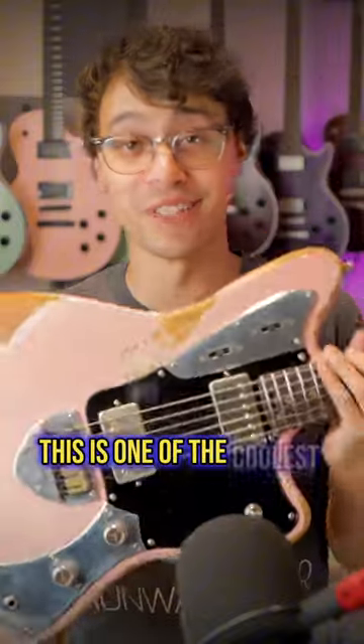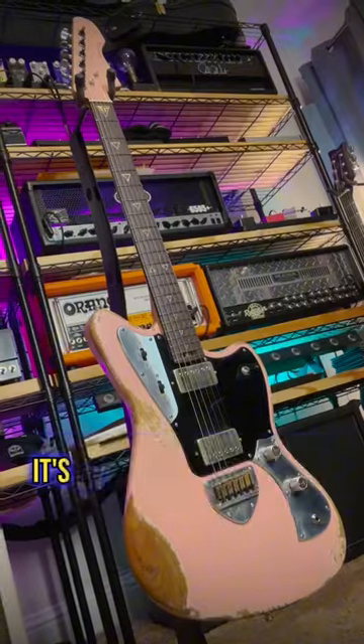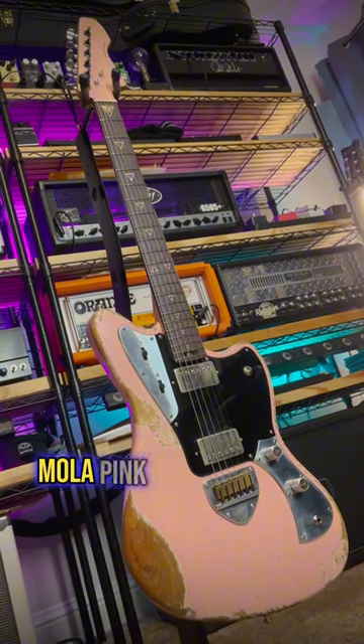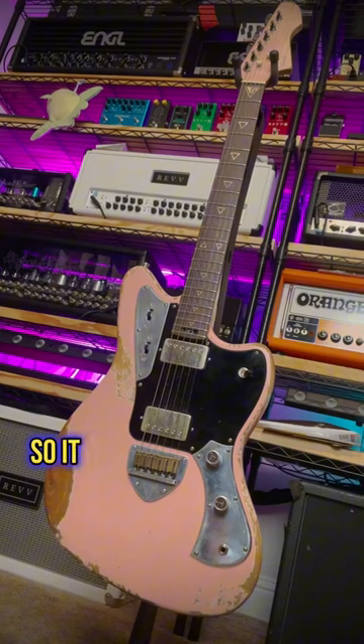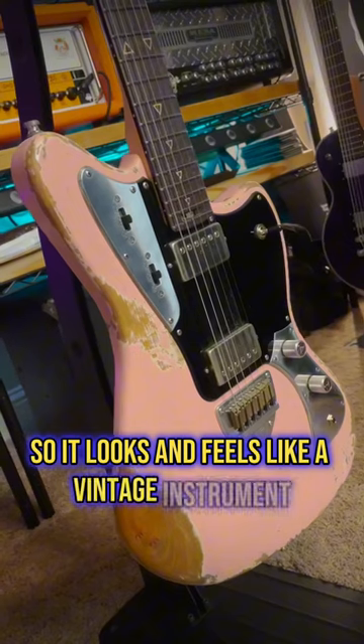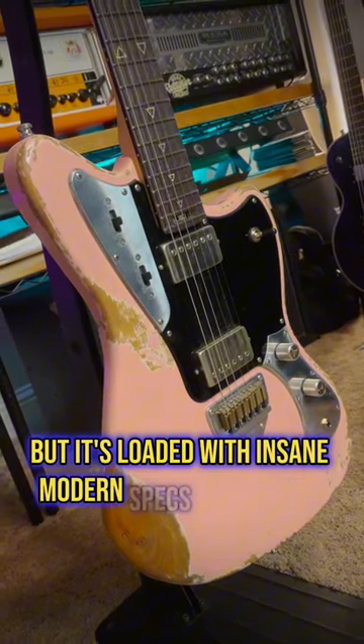This is one of the coolest guitars I've ever played. It's my kind of signature Mola Pink Valiant Jupiter. It's handcrafted in Ukraine, it's got a worn nitro finish so it looks and feels like a vintage instrument, but it's loaded with insane modern specs.